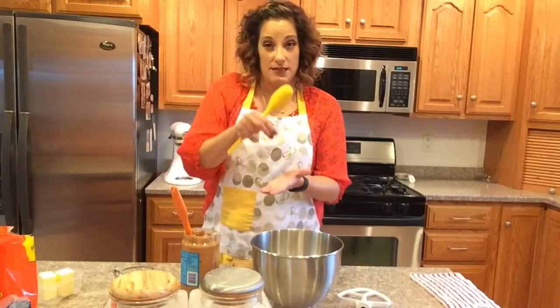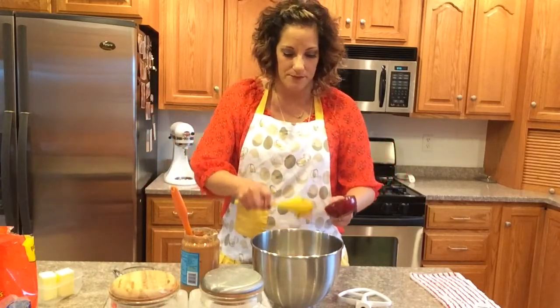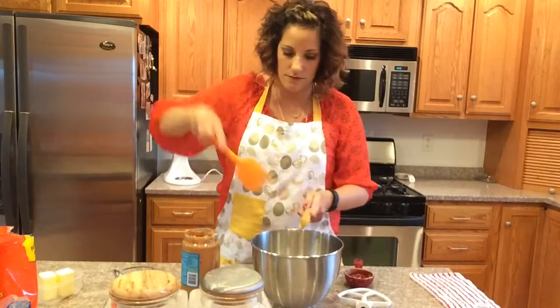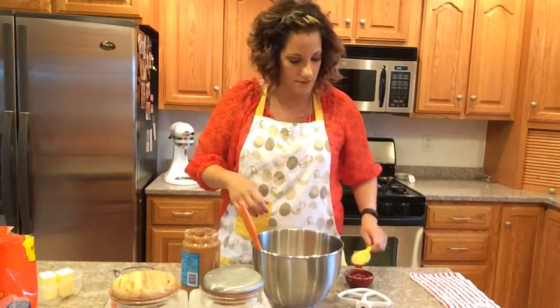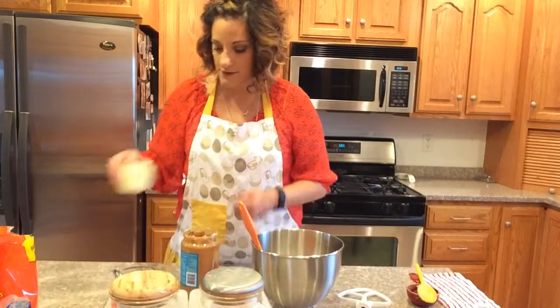It's going to be a really easy transition to put them in the oven and then add the Reese's peanut butter cups into each individual cookie slot after baking. Here's a half a cup of peanut butter — put it into the mixing bowl.